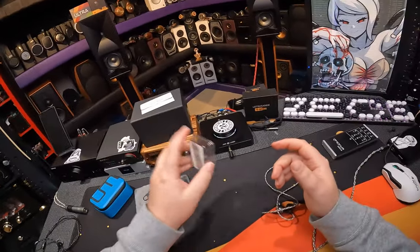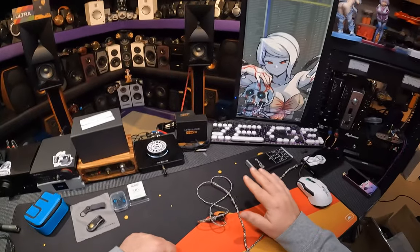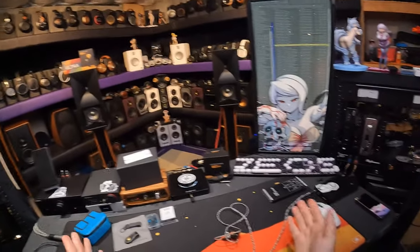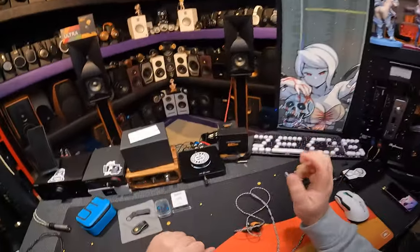They are hyper sticky. The little caveat I'm going to give at the beginning of this is: tips matter on these a lot. Before we get to the bone conduction, let's talk about them like they're a regular IEM.